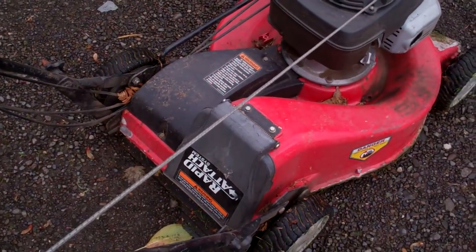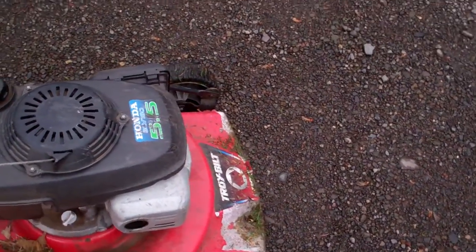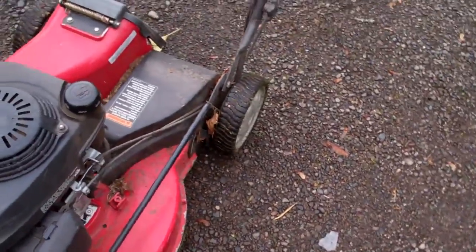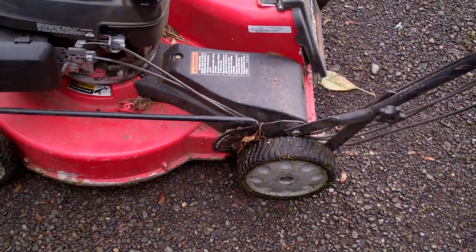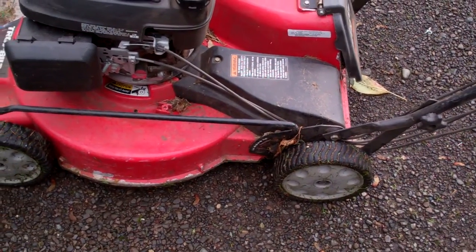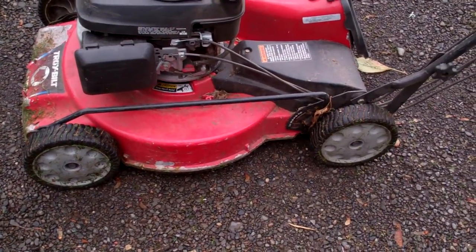I'm glad I got this thing. I think I got it either the end of July or early August. The only thing else that's still wrong with it is the height adjuster — the handle is broken — but the deck is just fine where it's at, so no need to lower it or lift it any higher. It's not scalping or leaving too tall of a trail.